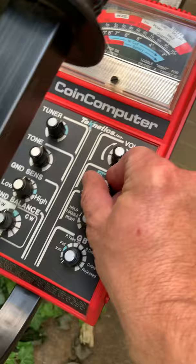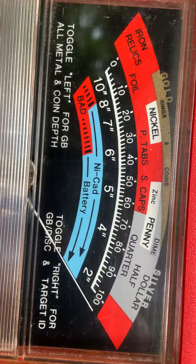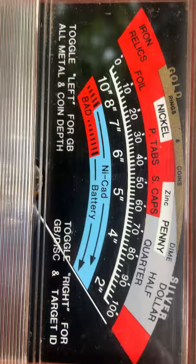It doesn't do very well on low conductors. Let me turn it on. As you can see, it's got a pretty detailed screen — pretty sweet. And it's pretty accurate; I would say it's just as accurate as the 6000 DI was back then. I believe this came out in '85. I couldn't afford to have one back then, but I always wanted one. It took me a long time to finally find one in this condition.